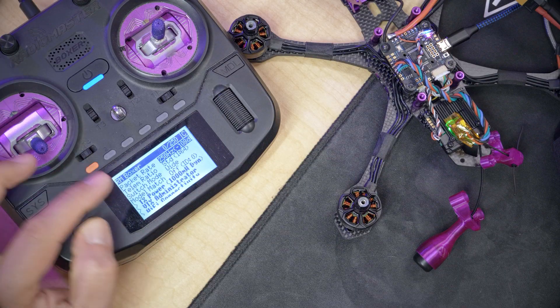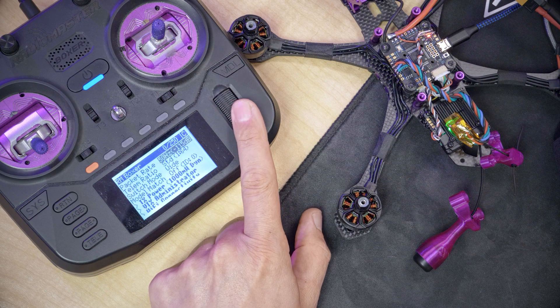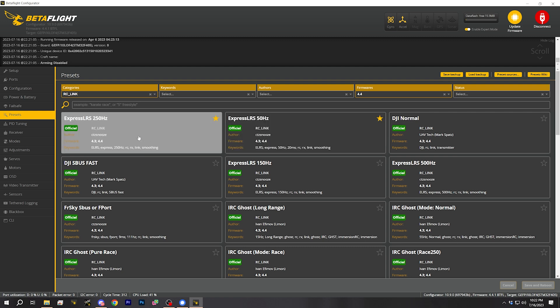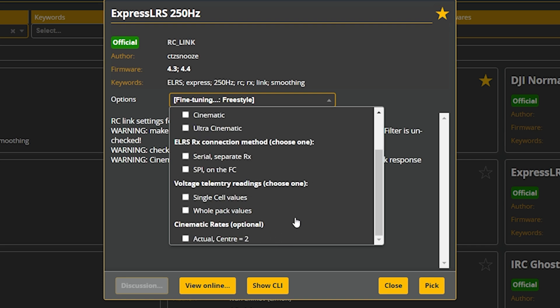The other thing we need to do is select the appropriate RC link profile for the ExpressLRS packet rate we're using. Go to your radio, open the ExpressLRS script, and look at the packet rate. My packet rate is set to 250 Hz. Higher packet rates give lower latency but shorter range. If this is your first build, I suggest lowering the packet rate to 50 Hz — the lowest option — which gives maximum range, and I think that's more important for a beginner. Whatever rate you use, go to the RC link category in presets and find the ExpressLRS preset for that packet rate — 50 Hz or 250 Hz. Then under fine tuning, choose freestyle, and save and reboot.